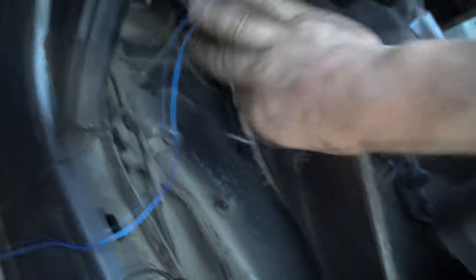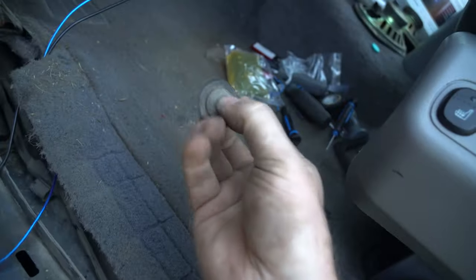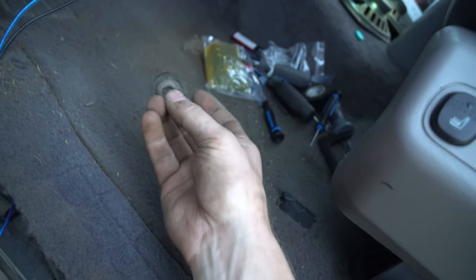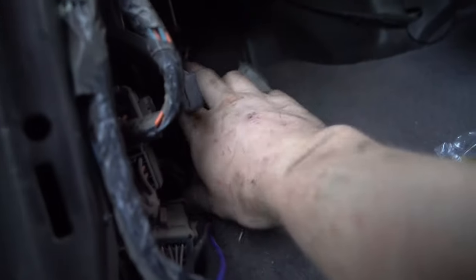We're going to run this wire underneath here, tie it up, and run it under the carpet. We're going to pop this out, make a slit in it, and then pass the wires through. If you look under here right under the steering wheel you'll see two little claws that come down — I threw the wire up over there, and right by the grommet that goes under the hood I zap strapped it, so I can bring it down the back side of the carpet.